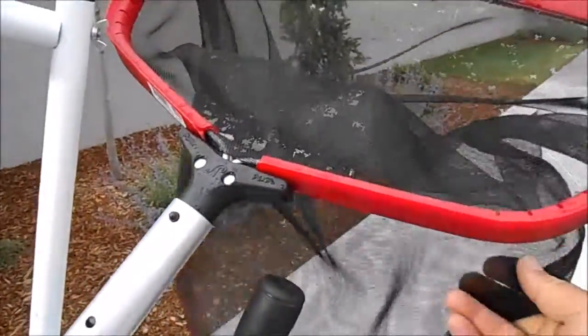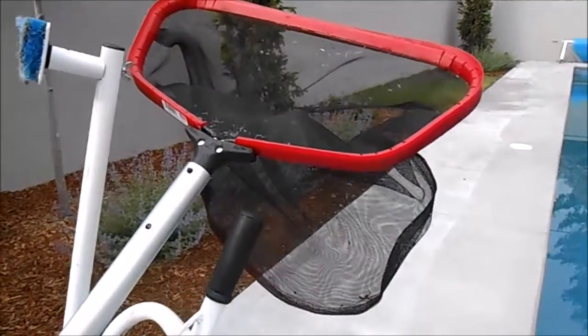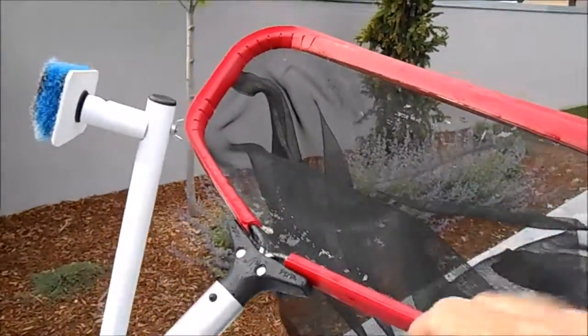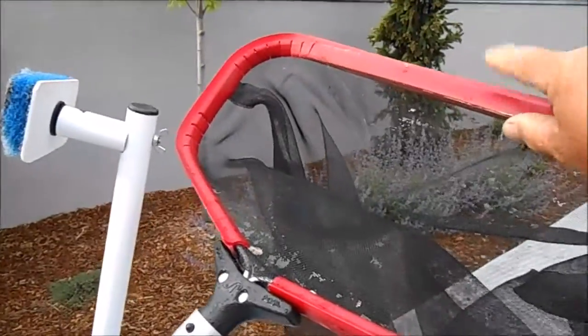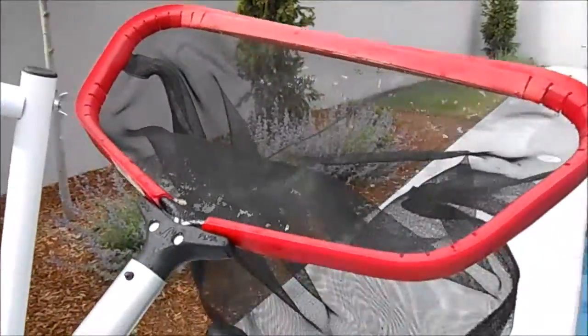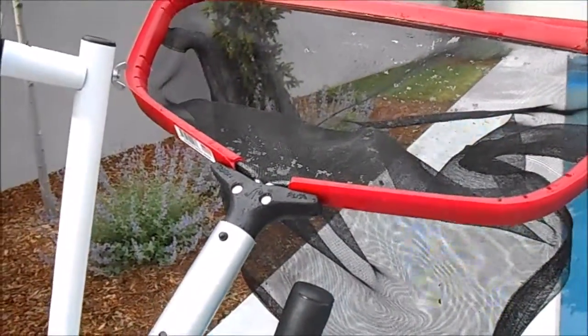I'll go through about two bags before I even come close to breaking the frame on this. Normally I don't replace the plastic — I'm not even sure what they'd call that part — but you could replace it, and you could also replace the net. These nets are really well priced though, so normally what I do is just replace the whole thing.